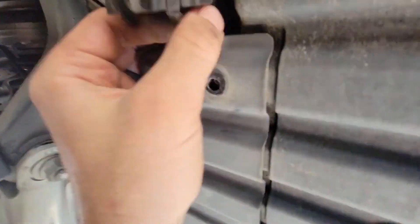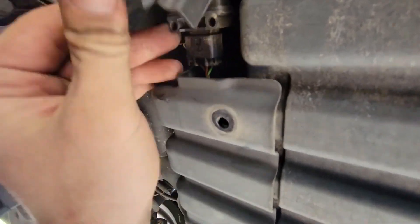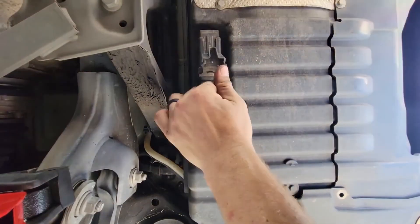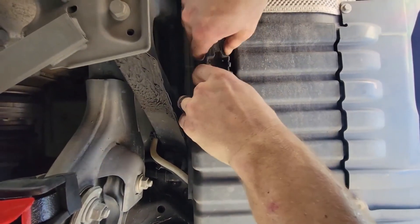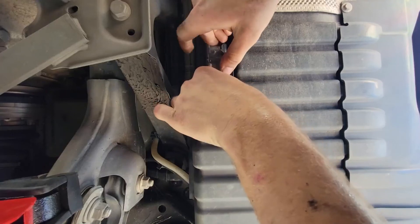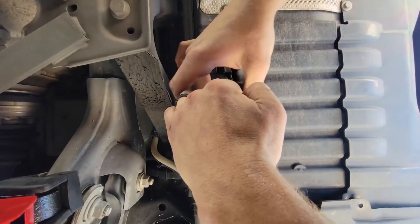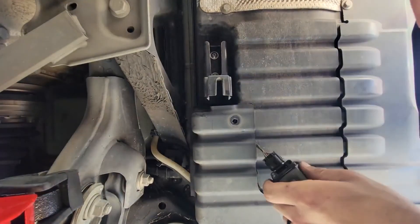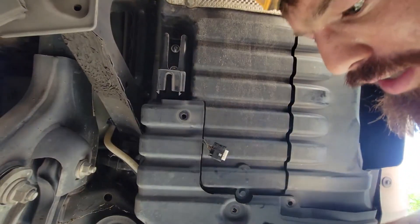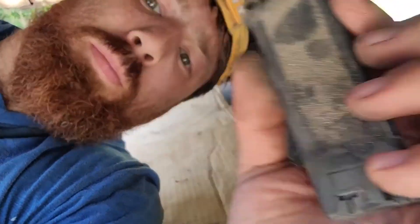Let's see if I can get this one-handed — there you go. So that's starting to slide out. Pulling that down, sliding this thing out fully. Let's hope this fixes the problem. It doesn't appear to be in bad shape, but we will find out.